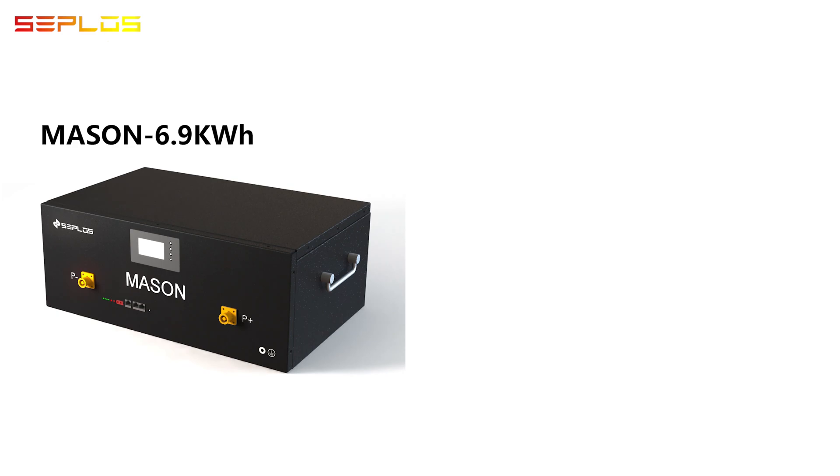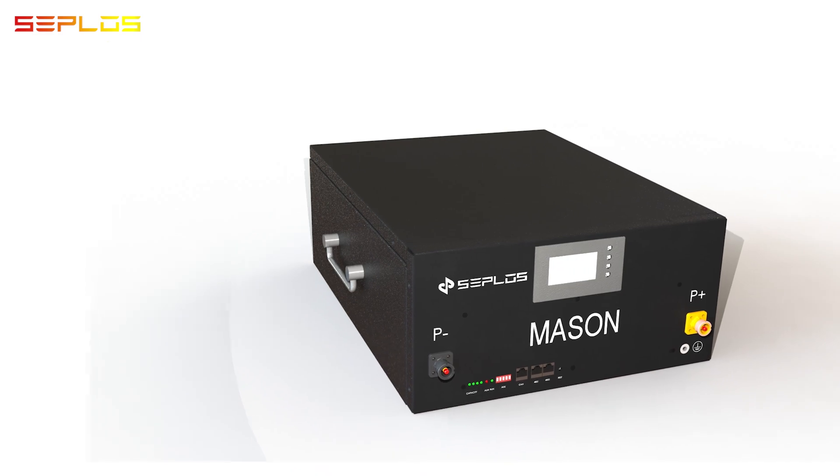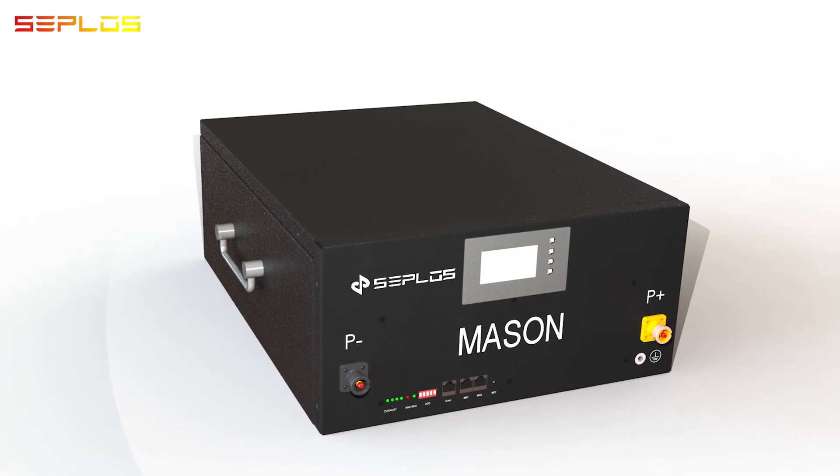Ceblo's Mason 6.9 kWh and Mason 9.8 kWh battery pack. Let's check the details of the Mason 9.8 kWh.